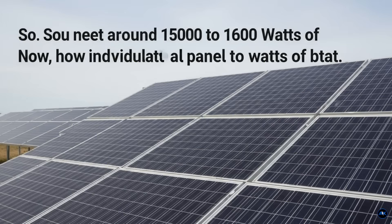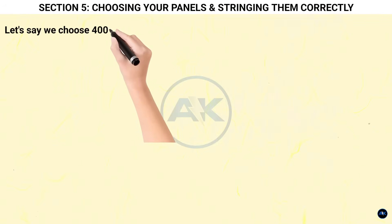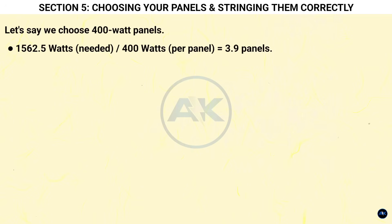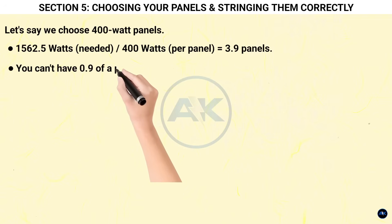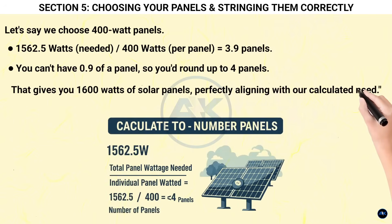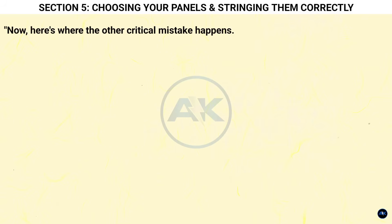Section five: choosing your panels and stringing them correctly. You need around 1,500 to 1,600 watts of panels — but how many individual panels is that? This depends on the wattage of the panels you choose. Solar panels commonly come in wattages like 300W, 400W, 500W, and so on. Let's say we choose 400-watt panels: 1,562.5 W ÷ 400 W per panel = 3.9 panels. You can't have 0.9 of a panel, so you round up to four panels — giving you 1,600 watts.